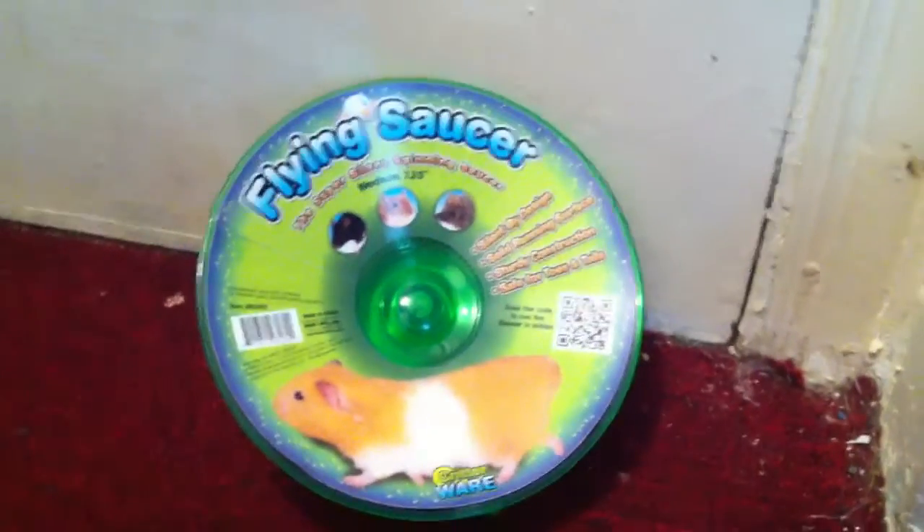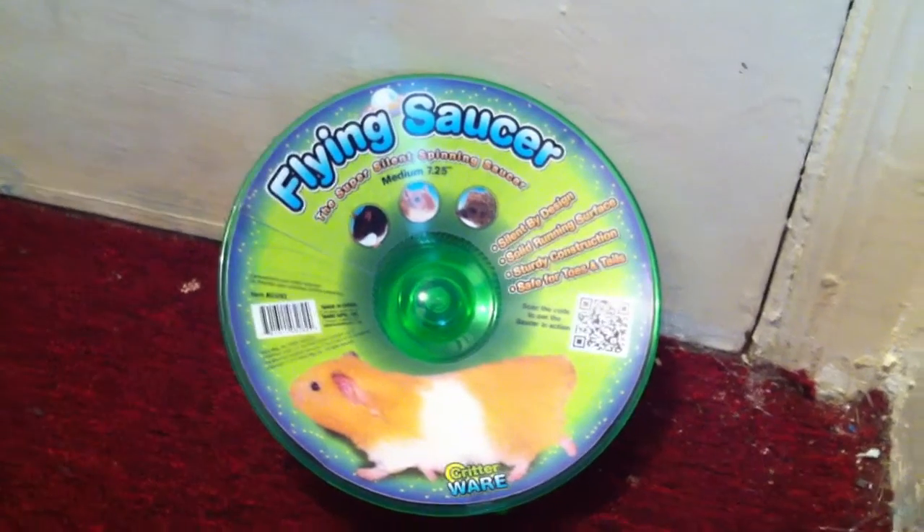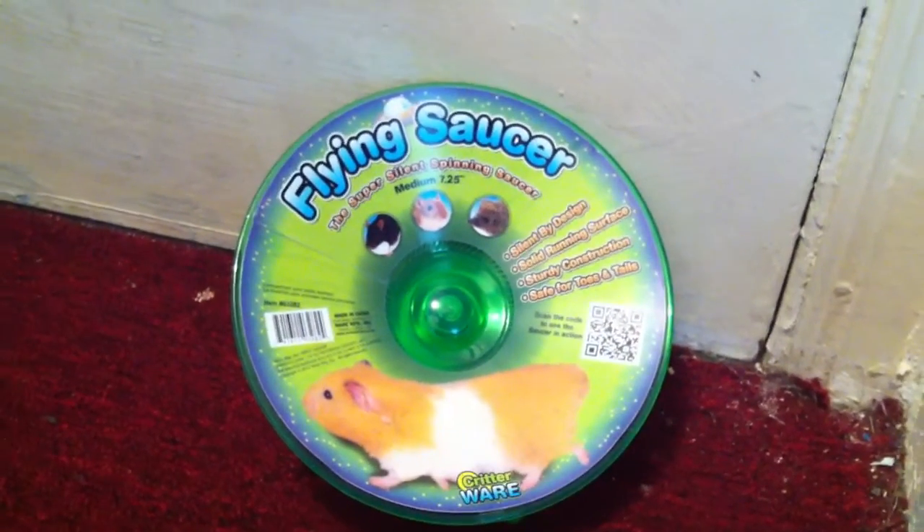Hey guys, it's me. Today I'm going to be doing a review. This review is going to be the Flying Saucer.